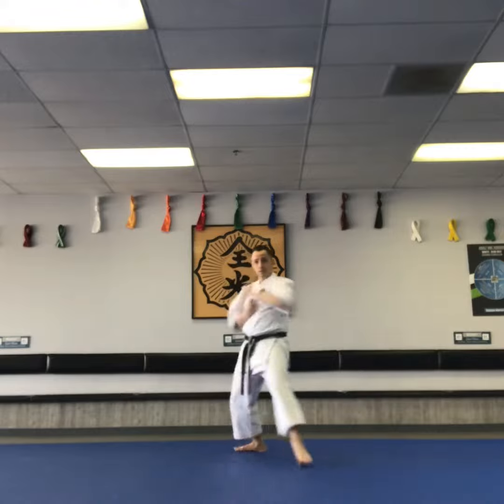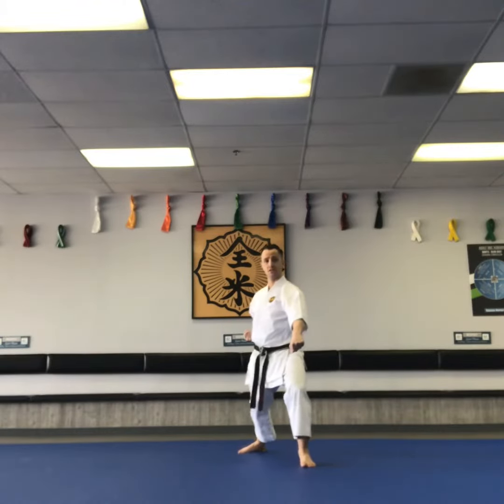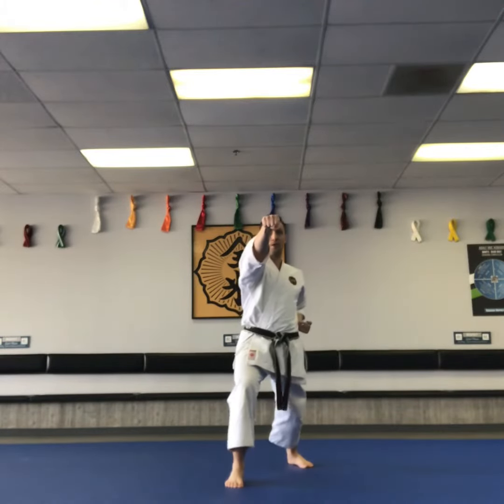From the ear, left hand. Lower block, forward stance. Punch, head level. Two more punches.